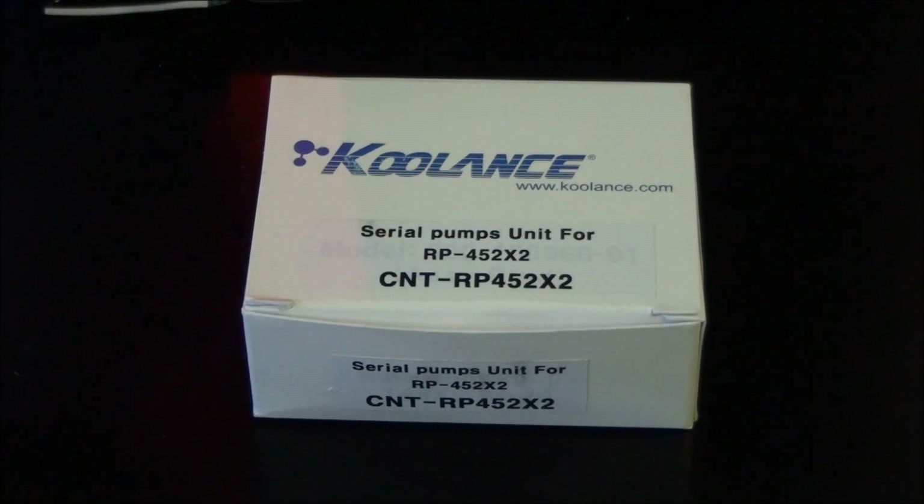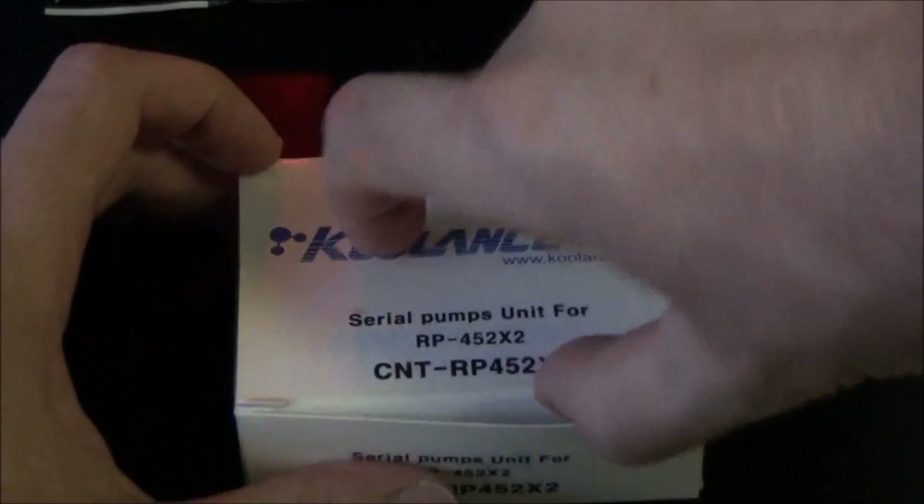In that first video I had ordered a Coolance RP452X2 reservoir — that's a dual 5.25-inch bay reservoir which fits dual pumps. This is an optional extra which can be purchased separately, and it's to improve the flow when running dual pumps in a single loop — so, serial pumps. I'll just give you a quick look at it.